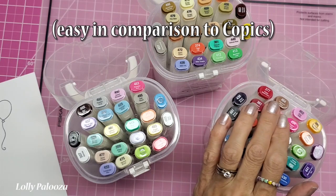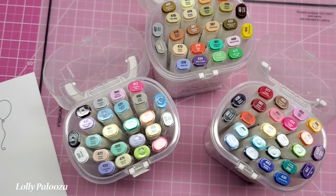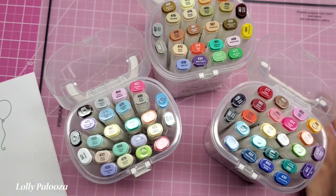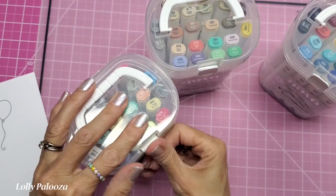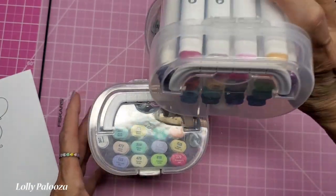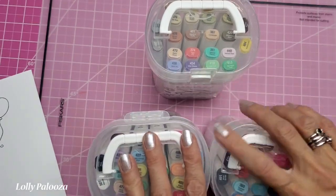I hope they do come out with open stock, because if I use up my favorite color I wouldn't want to have to buy a set of 12 just to get that one marker. That also applies to the colorless blender and black, which I imagine we'd use a lot of. I love the cases — they're really well thought out with the little handles. These would be easy to grab and go, toss in a tote, and they'll look really cute on a shelf. You can open the lid and see what's inside and pull them out very easily. Very nice cases — well done, Tonic. I'm pleased with my purchase and I think you will be too.